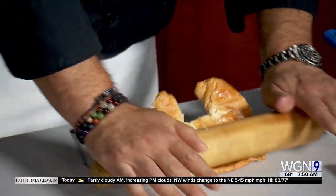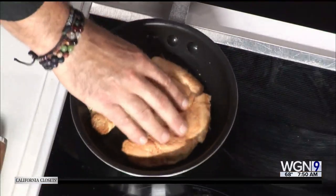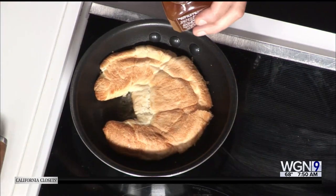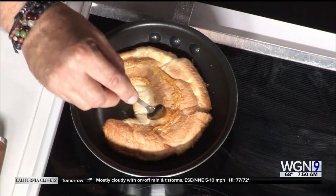We're going to sauté it with a little bit of butter and then add some honey to make it nice and crisp. Can't go wrong with some butter and honey and a croissant. So we're going to put it in there and add the honey on both sides. When it gets cold it gets a little crispy — and we've already got some already made.